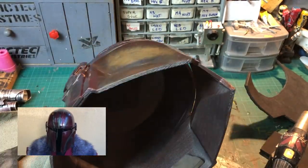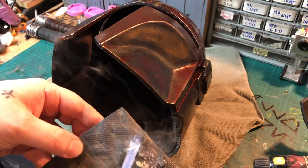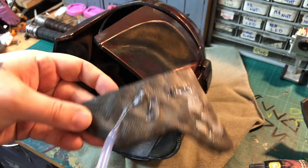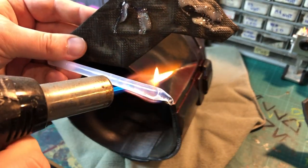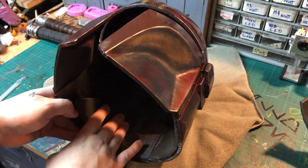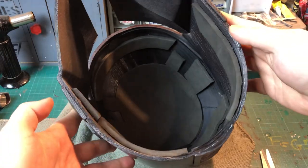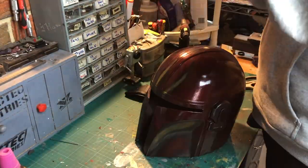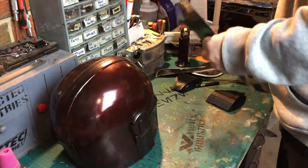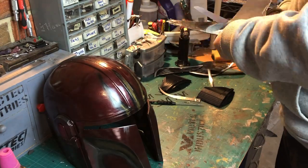I'll just use some thick foam matting and some adhesive velcro and hot glue to hold everything in. I got this blue eagle welding visor that I'm going to use. I'll use the supports that I removed at the beginning as a rough template, then cut out the shape and attach it on the inside of the helmet. Now we have the visor and we are very close to finished.